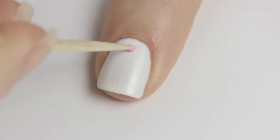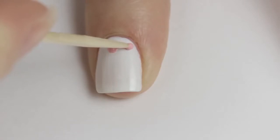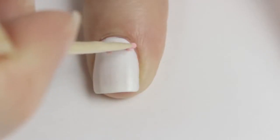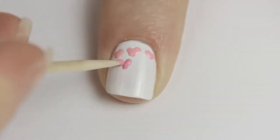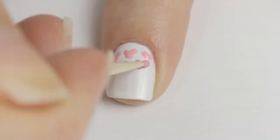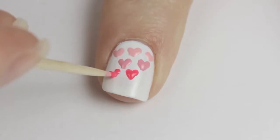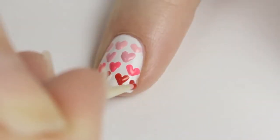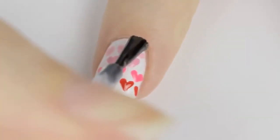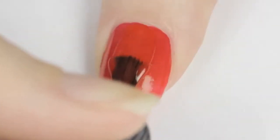Get your toothpick ready for some cute ombre hearts. Begin by painting your nail white. Next use a toothpick and a pale pink polish to create a heart — gently pull the polish downwards and diagonally twice. Try practicing this technique on paper first and you'll be a pro in no time. Choose a darker shade for each row to create the ombre effect. Finish off with a top coat and you're done.